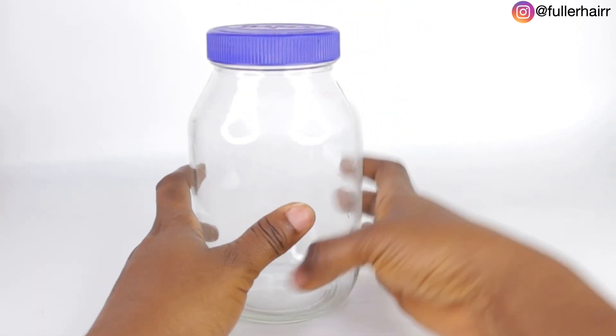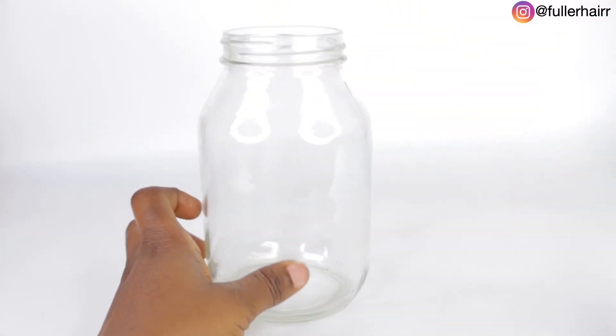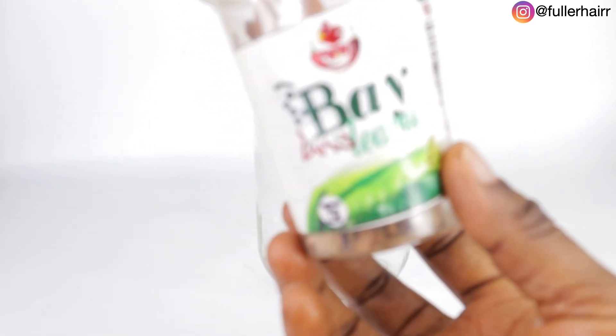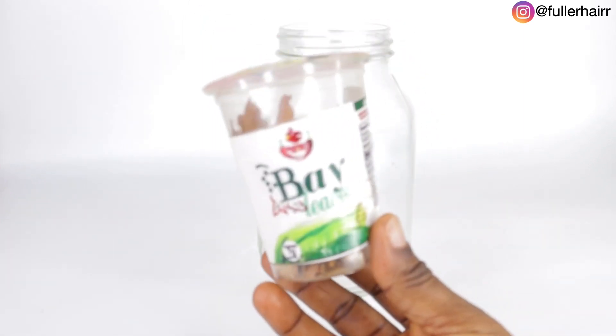In today's video we are going to be making a potent hairspray — a leave-in conditioner that you are not to wash out. To begin, grab a well-sterilized jar just like mine.